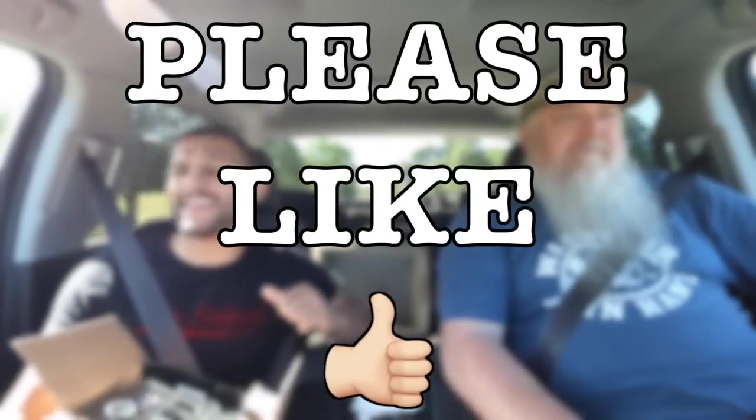Please give this video a like. Please subscribe if you are not a part of the Wolf Tick Nation. We will see you guys on the next one — thank you guys for watching as always. Cheers.